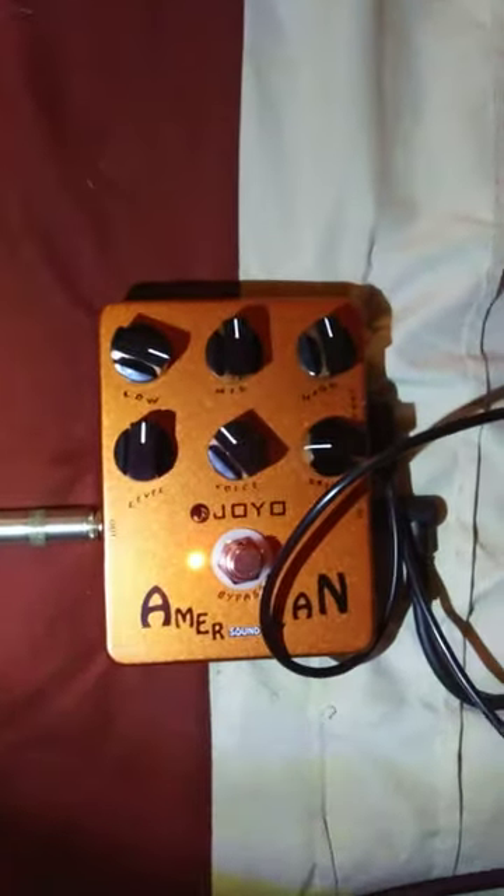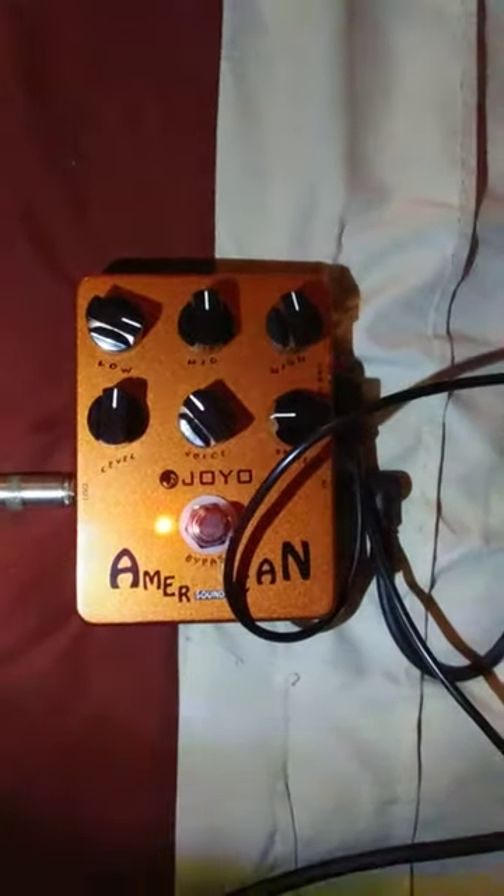I run it with this American Sound pedal. I run this at the end of the chain because this is the amp simulator. And I've got the noise gate, of course, because this is loud — you need that noise gate. Keep the feedback down.